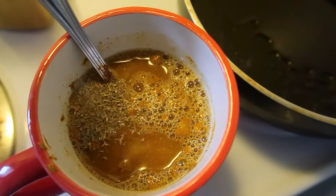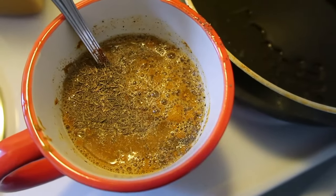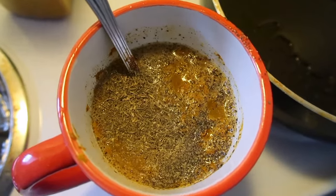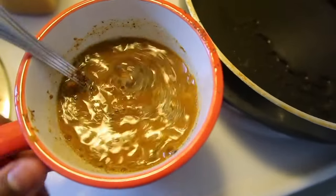I'm adding some thyme leaves — this is quite optional. These are dried thyme leaves I'm using. I'm going to add a little black pepper, also optional. You can use any kind of pepper you want. Then I'm just going to mix it all together and set this aside until we add our stuff to the pot.